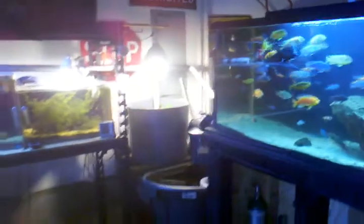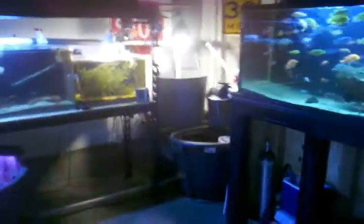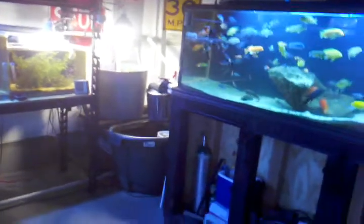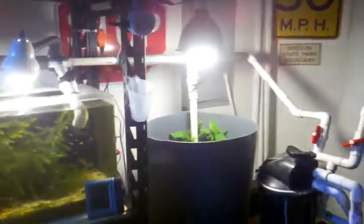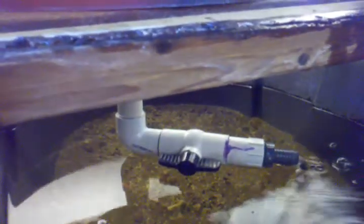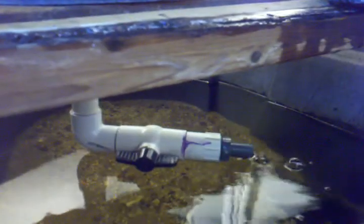It took me a while to figure out how to build a Bell Siphon. I built one, I think it was a couple years ago or a year ago, and I just had a lot of troubles with this one, but I was able to get it running really good and figure out what I was doing wrong. Basically, I threw on an elbow with a ball valve. I'll tell you why after I finish explaining how this all works.